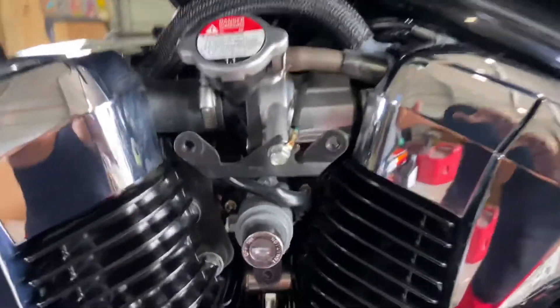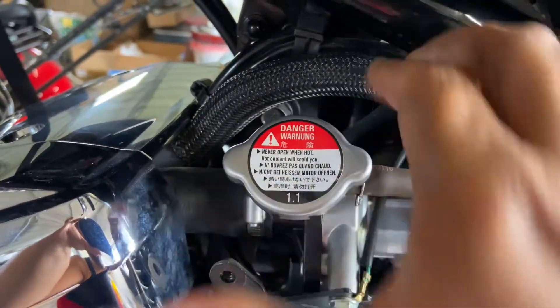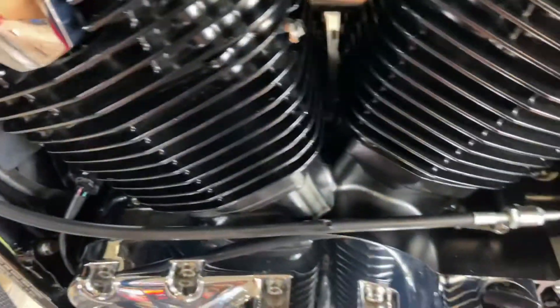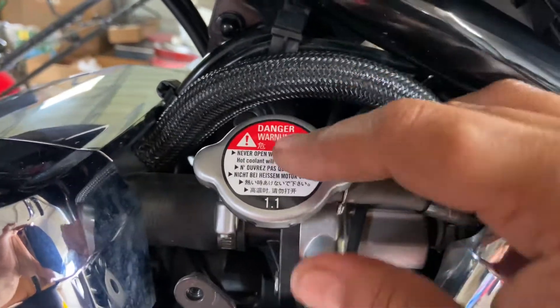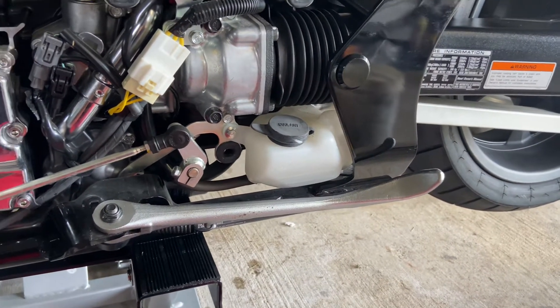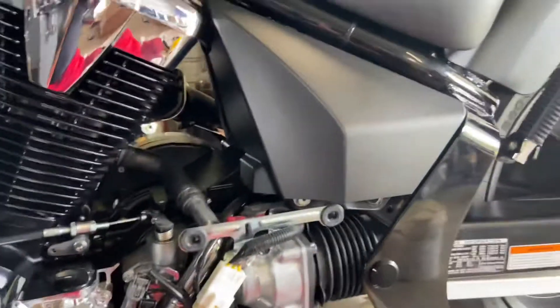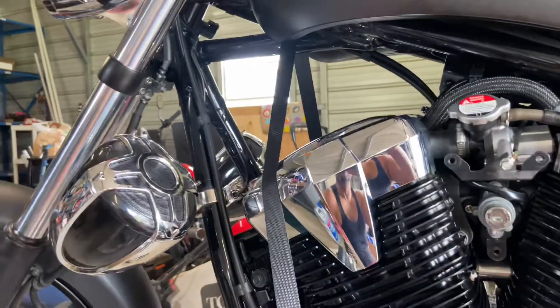After you remove those two screws and take this cover off, voilà — there you have it, that is your radiator cap. When you take it out, make sure you put some paper towels or a towel down here in case of any leaks. After you take it off, if it's empty, top it off — mine was already topped off. I just probably want to top off the reservoir tank so it has enough fluid to suck back in, as is recommended.